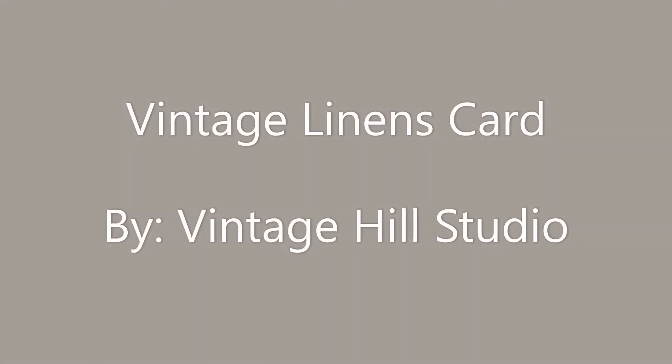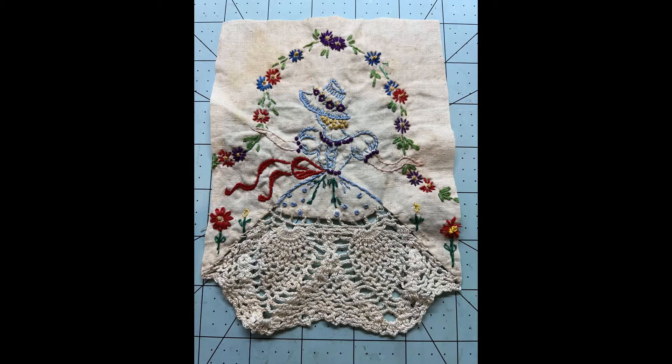Hello everyone, it's Melody here with Vintage Hill Studio. Today I am bringing you another repurposed project. I love these so much and it's using this vintage linen. I've done these before but I just love this little thing.